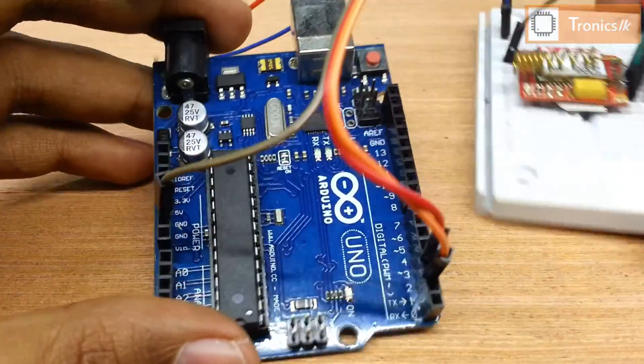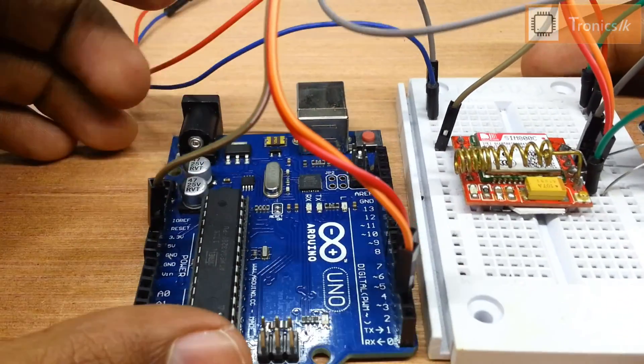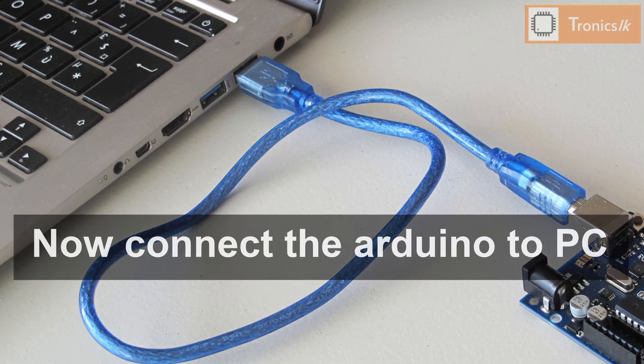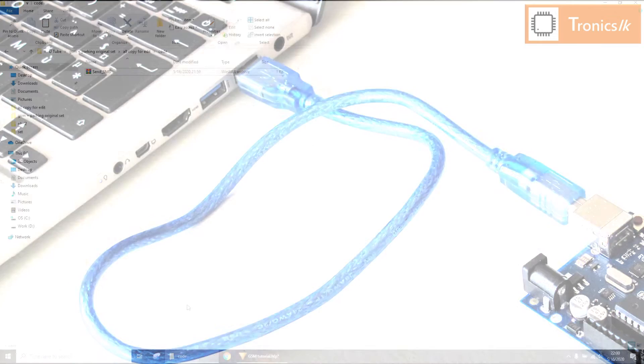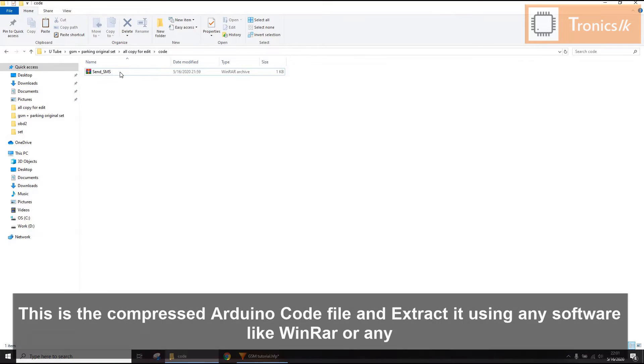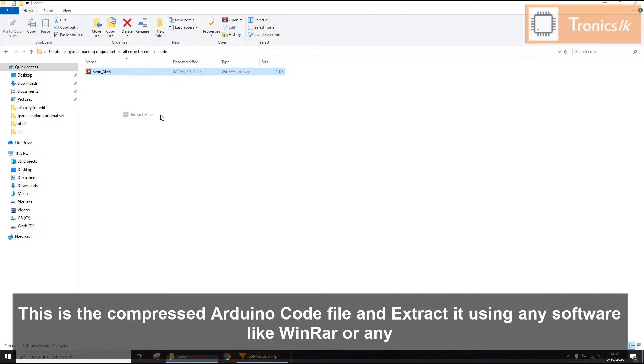Now check all the connections. Thank you so much for watching.